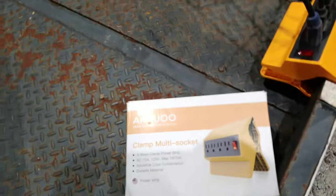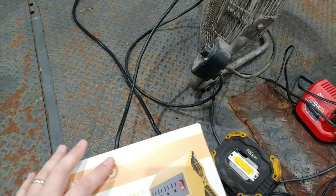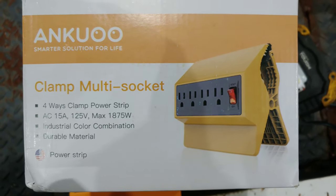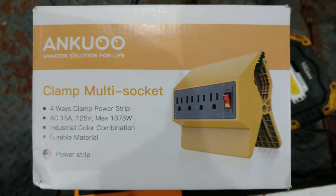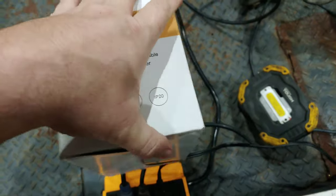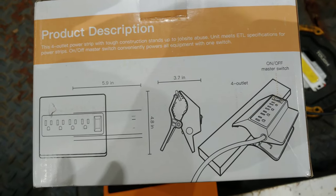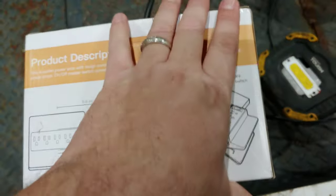It's a freaking awesome little product and it's cheap — I think they're $15 or $20 on Amazon. I'm going to try and put a link to it in the description below. I'm just showing all sides so you guys can pause it if you want to check anything out. It's a pretty good clamp. The people who designed it — it's actually a great idea. If you need multiple things plugged up, you can just clamp this thing onto something and go at it.